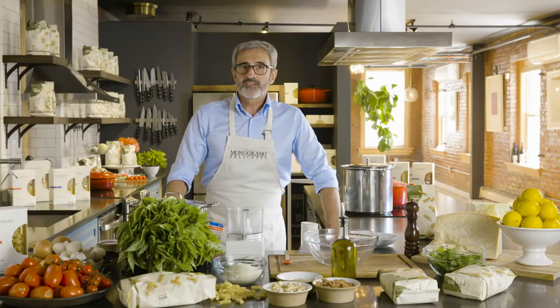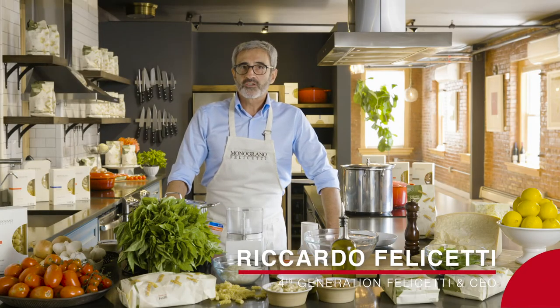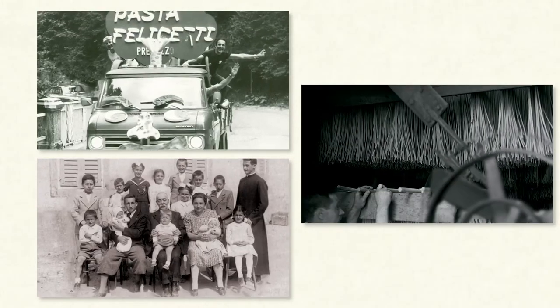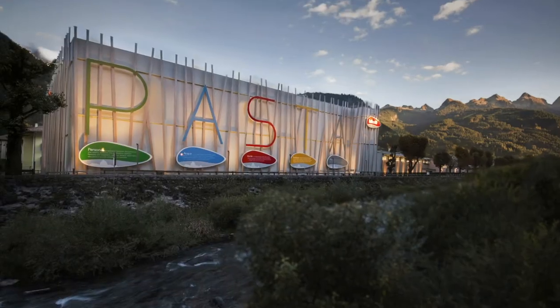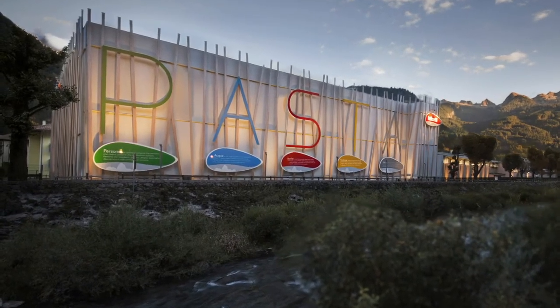Hello, my name is Ricardo Felicetti. I belong to the fourth generation of Pastificio Felicetti, which is a company located in Predazzo, in the middle of the Italian Alps, in an area called Dolomiti, the Dolomites.